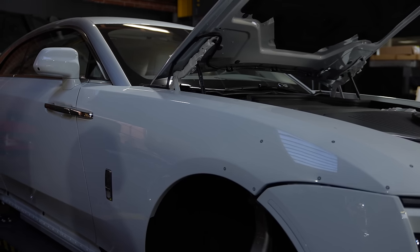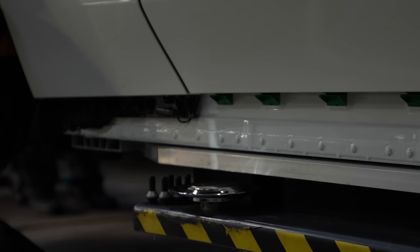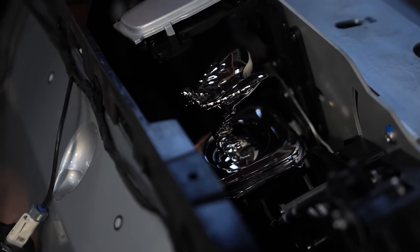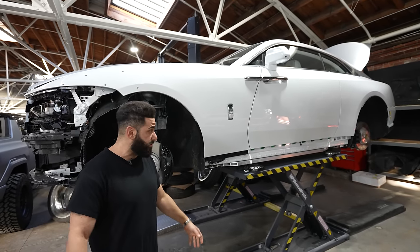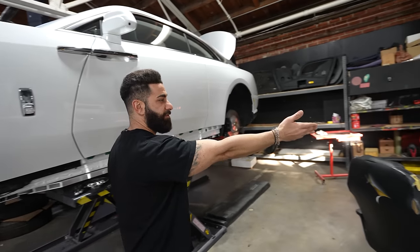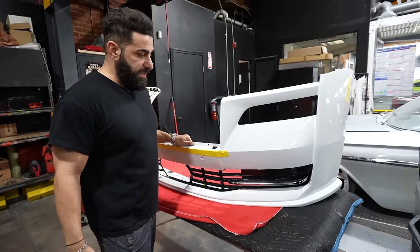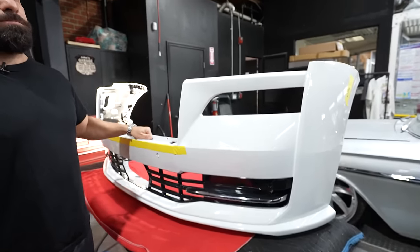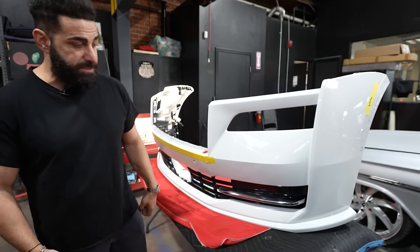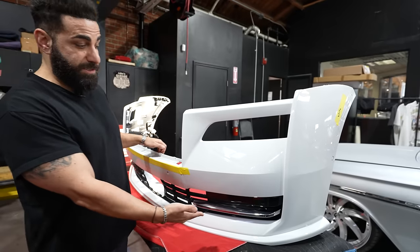We have a company here 3D scanning all of the parts on this car for a potential body kit by 1016 Industries. We're going to probably do a front lower lip, side skirts, and rear trunk spoiler. We also took apart the side skirts and the rear of this car. A lot of the suspension and brake components are about the same as the old Rolls Royces, but as you guys know, this is the new electric version. Over here we have the front bumper ready and I'm going to show you guys what we did to it.